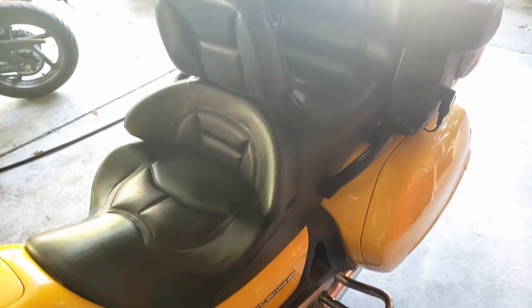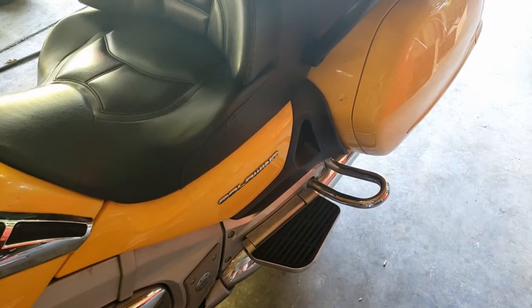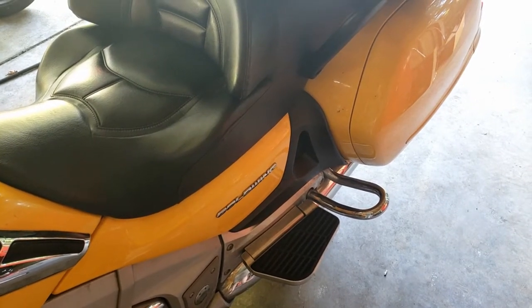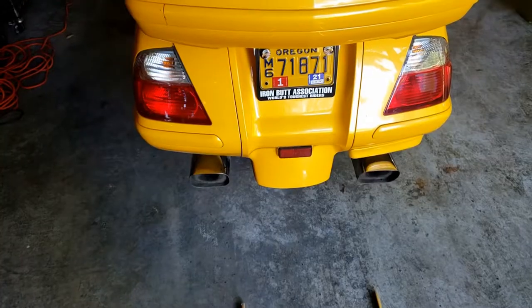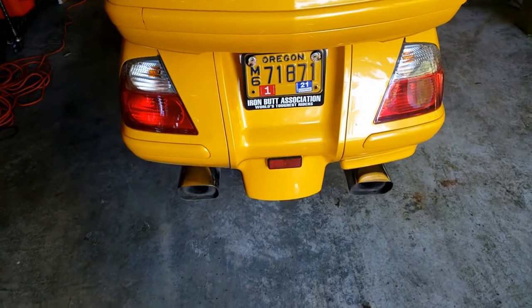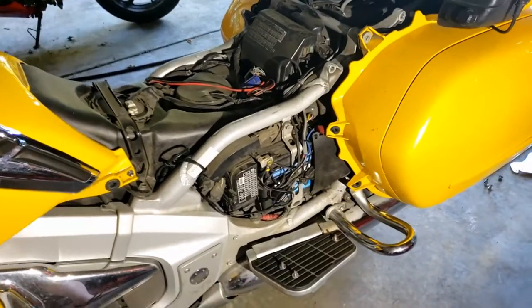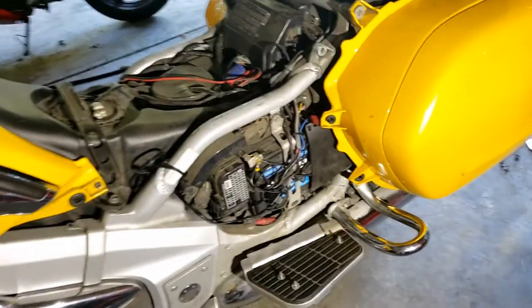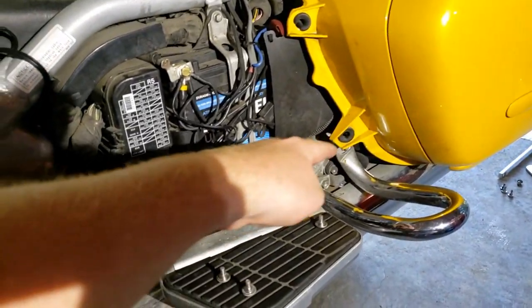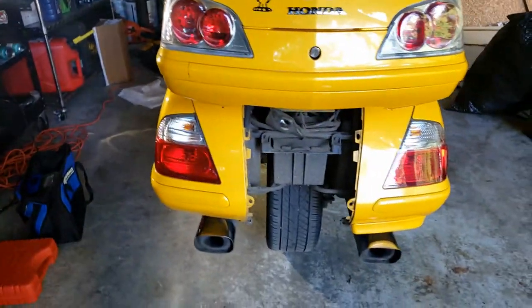The first step is to remove the seat, covers, and all that kind of stuff, some bolts, and then also this rear fender. Here I am with the first step done — the seat's removed, the covers, and then this gray piece. All of that is removed as well as the rear fender.